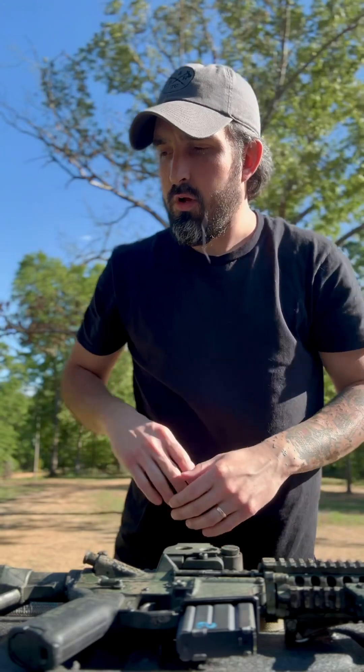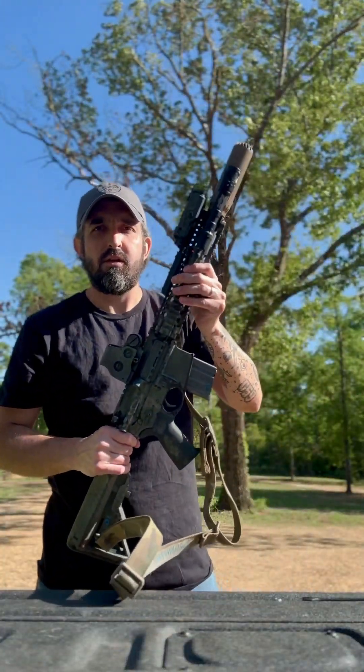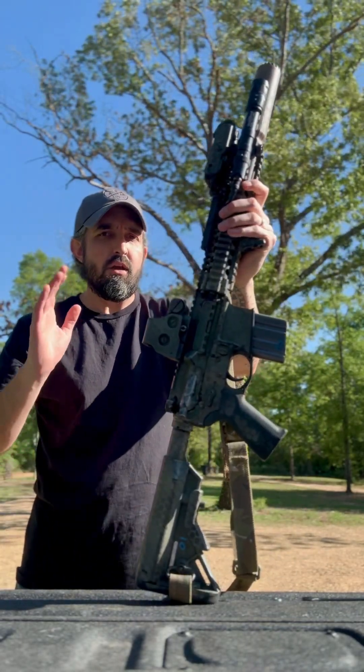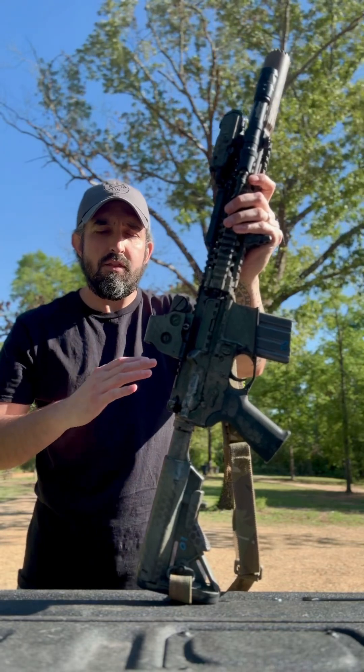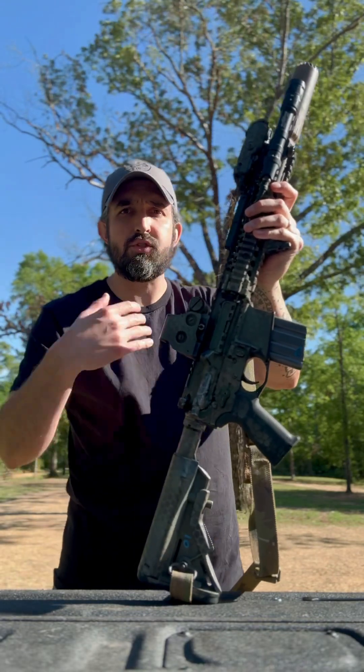First things first — this is a factory SBR Daniel Defense Mark 18. There is nothing in it that is not what it came with from the factory internally. Externally it has some stuff, yes.